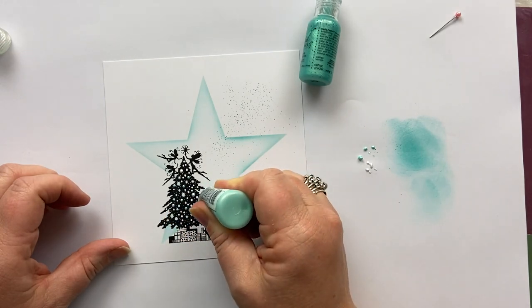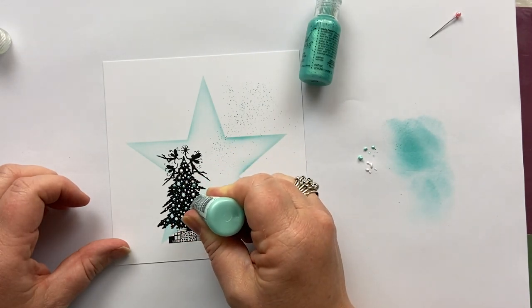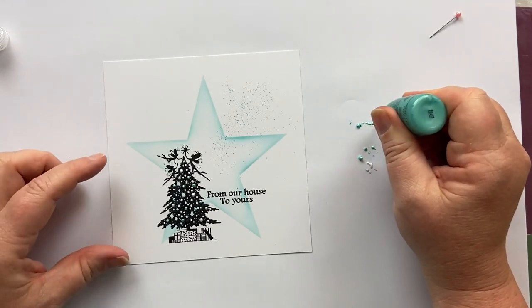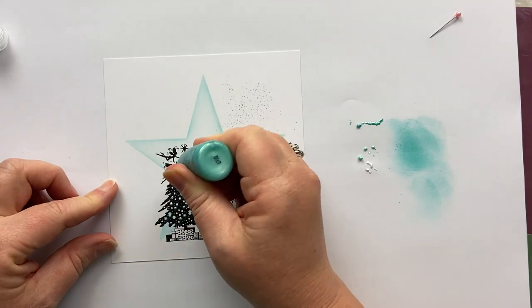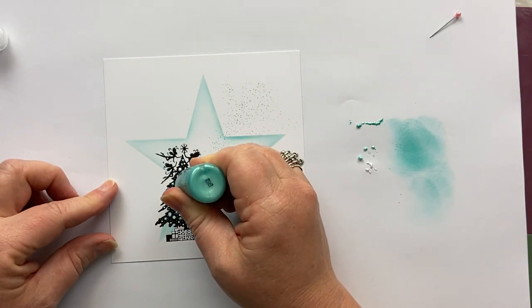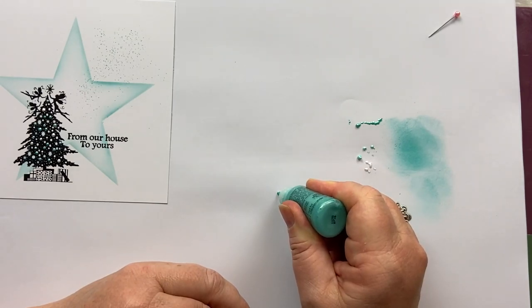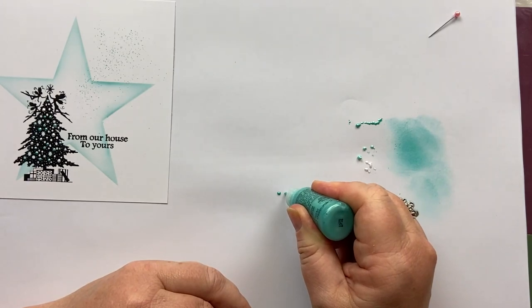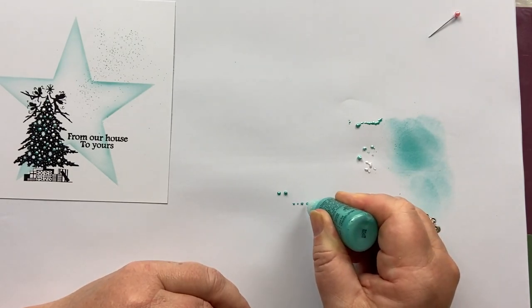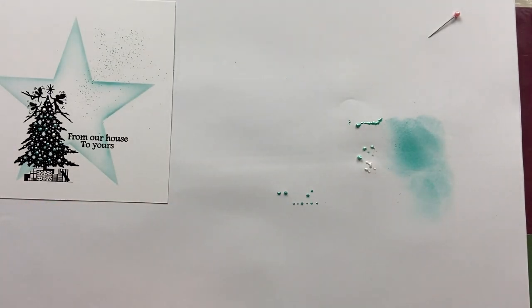I don't know about you — are you one of those people that likes a single or two-tone coloured Christmas tree? I always think it's better in my head and then the kids get hold of it. So by applying a tiny bit more Liquid Pearls and holding it down you can get bigger blobs, but if you barely touch the paper you can get different sized dots depending on how hard you press. So much fun!